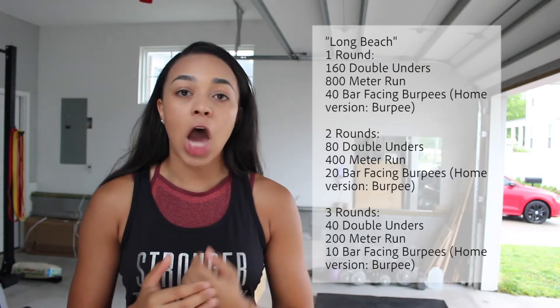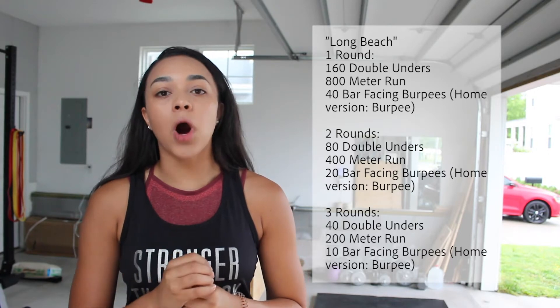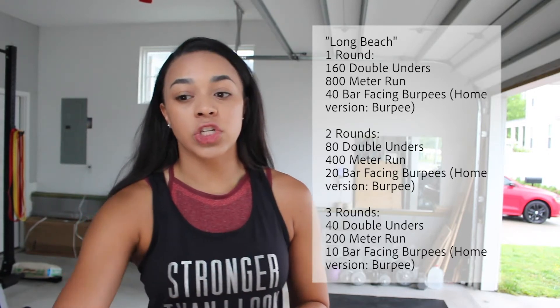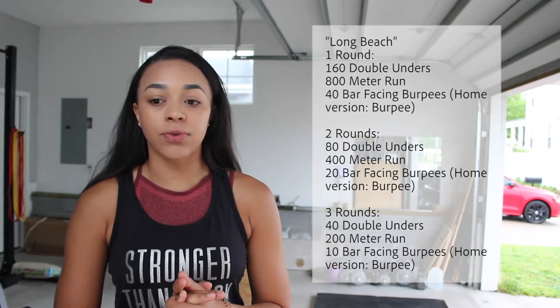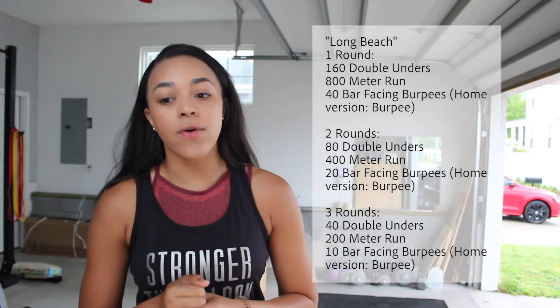Long Beach is one round: 160 double unders, 800 meter run, 40 bar facing burpees. If you're on the home version, it is just regular burpees. Two rounds: 80 double unders, 400 meter run, 20 bar facing burpees, or regular burpees if you're on the home version.